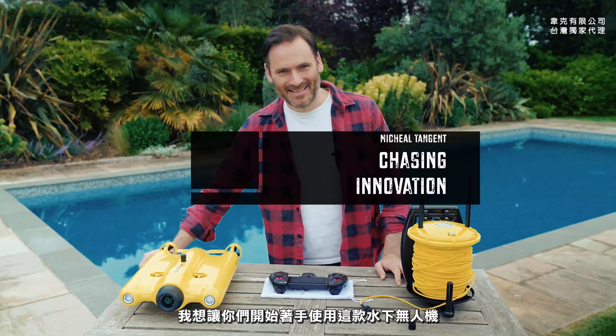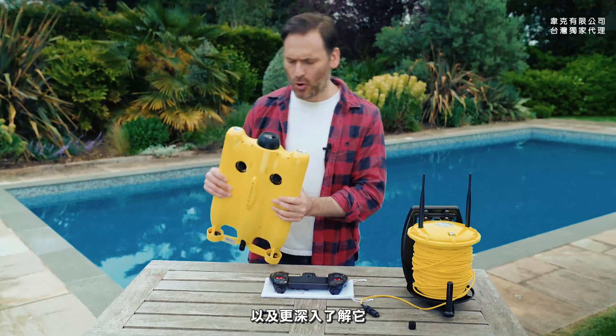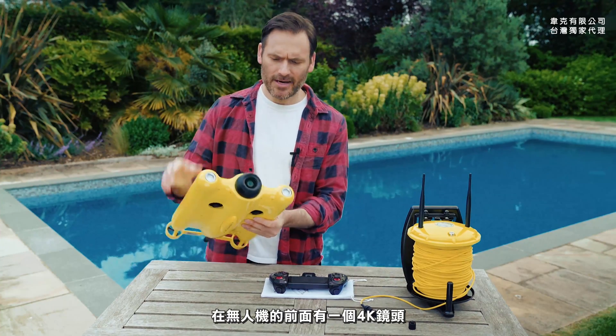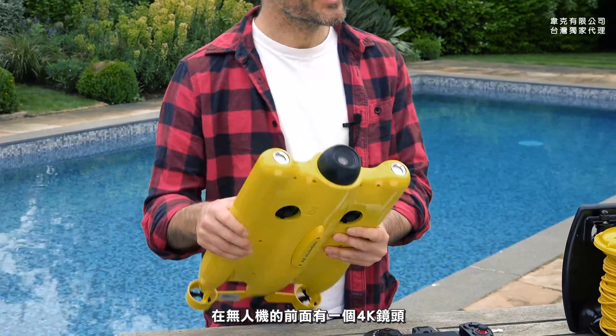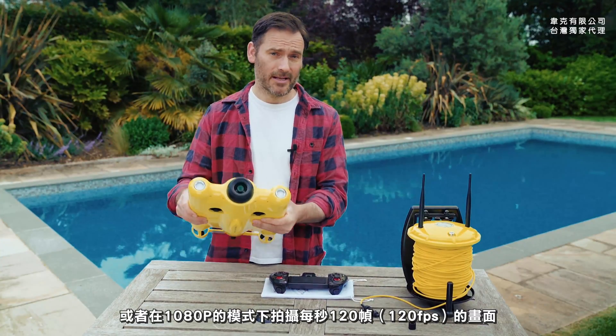Hi, it's me Michael again and I want to help you get started and understand your new drone. First things first, right here at the front we have a 4K camera. This can shoot 30 frames a second, or in 1080 you can shoot 120 frames a second.